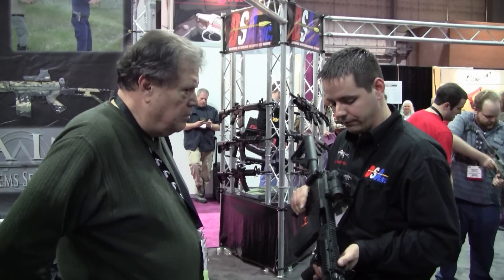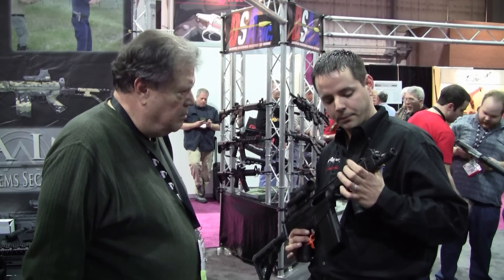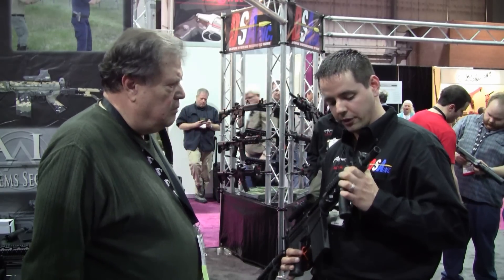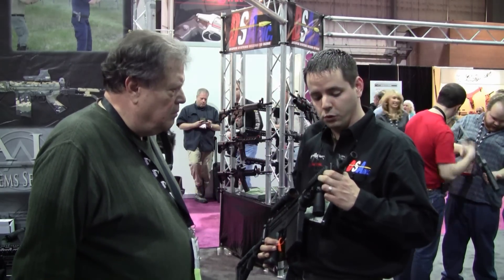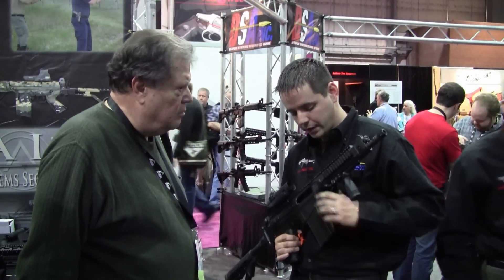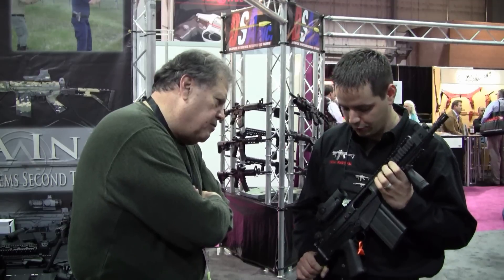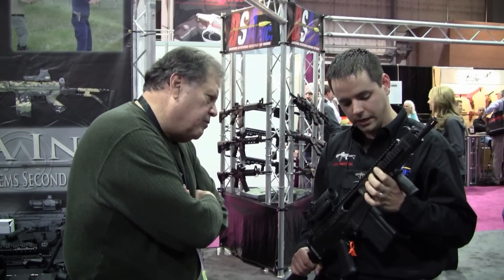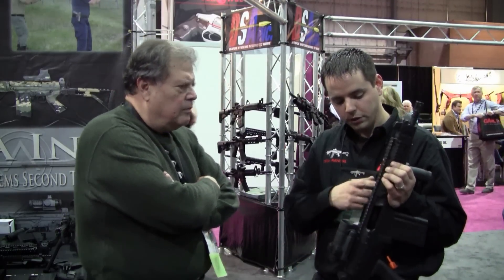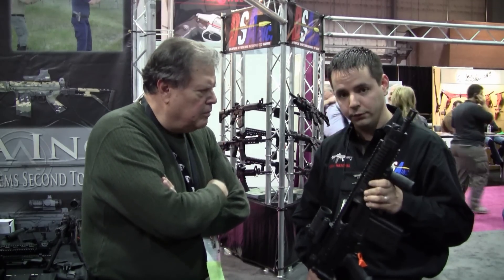Some of the proprietary things that we've put on this is the rail interface handguard, standard quad rail. We actually designed this to be strong enough to mount an M203 grenade launcher on it. We also have our scope mount that allows you to mount any optics, standard Picatinny. When used in conjunction with the rail, you actually have a continuous rail atop the entire rifle.